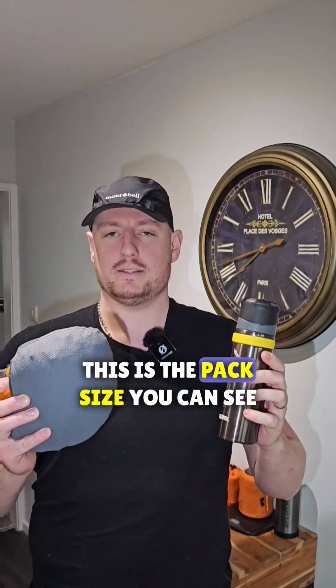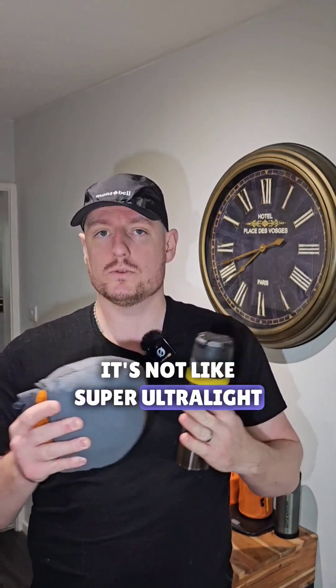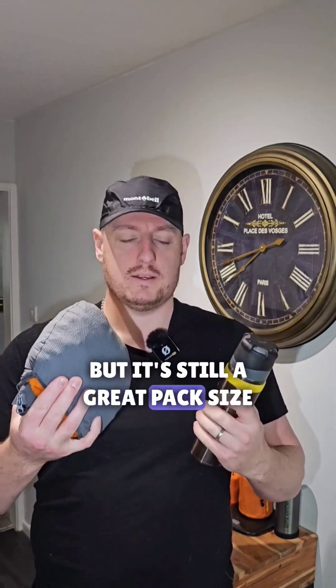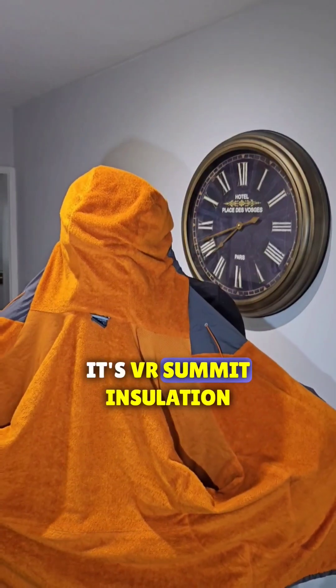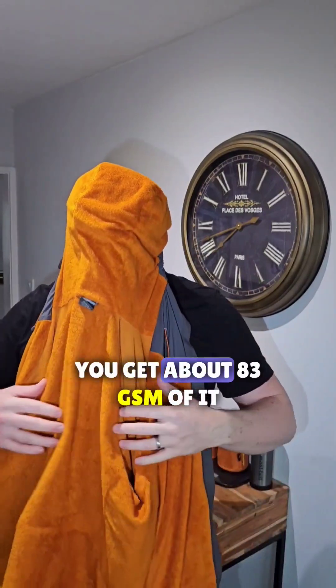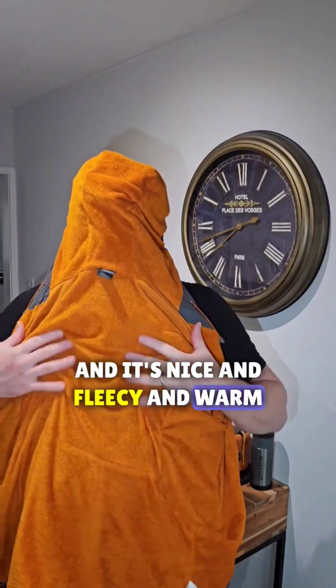This is the pack size as you can see, and this is a XXL. It is really small — it's not super ultra light, but it's still a great pack size. This is the insulation; it's VR Summit insulation. You get about 83 GSMs of it and it's nice and fleecy and warm.